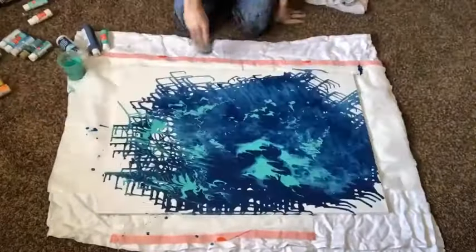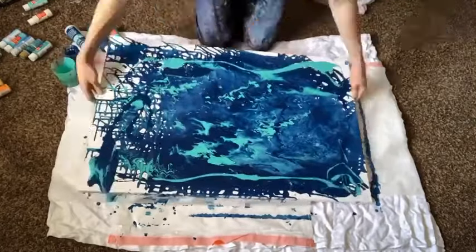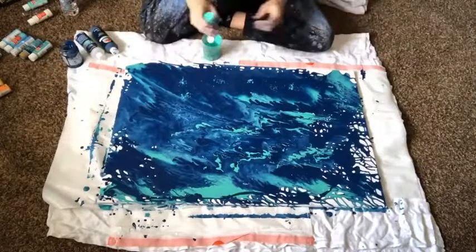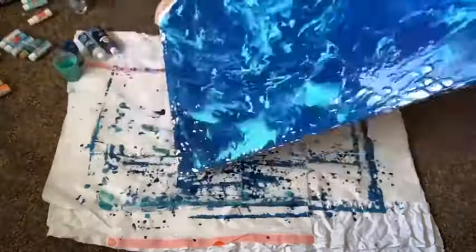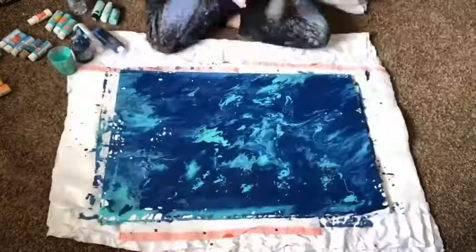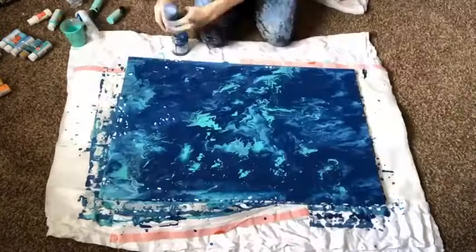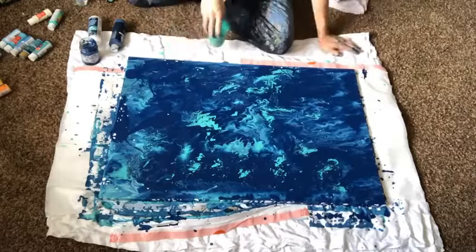Mix it in the jar with some water and then pour it on the canvas with your other color. Then you'll literally lift up your canvas and move it around, rotate it around so that the paint can move around and form some patterns on there. It will take a couple of layers — after you do that once and it kind of sets, you'll add some more on and repeat the process until you have the whole canvas covered.